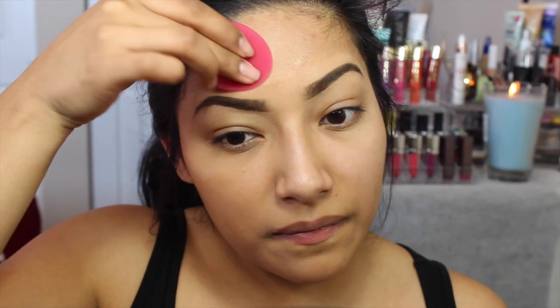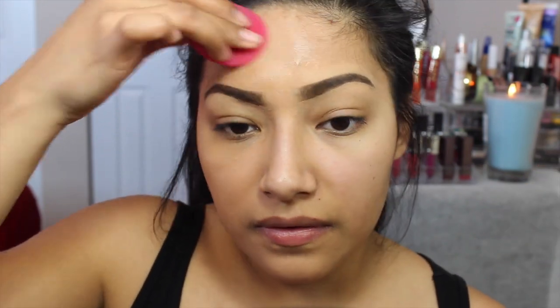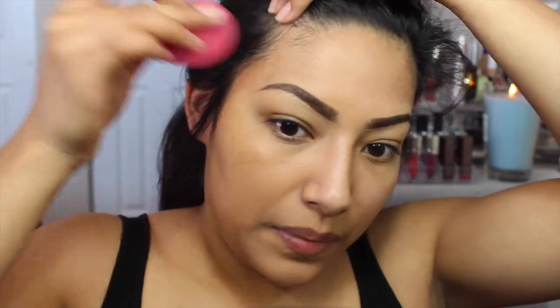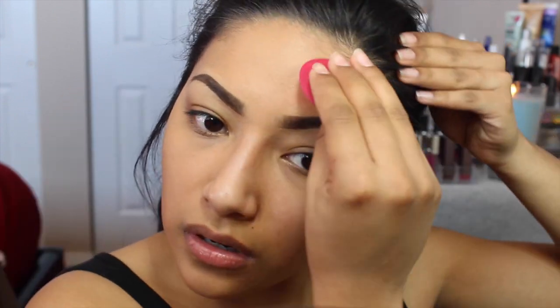Putting some on the forehead, which is gonna be a problem because of the eyebrows — make sure to be very careful. You just have to kind of curve it over the brows. Getting a little bit more in my hair than usual but that's okay. You can actually fold the applicator to get in between your brows. I'm lightly tapping it to blend into my forehead.